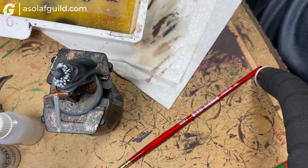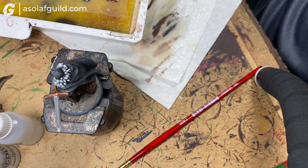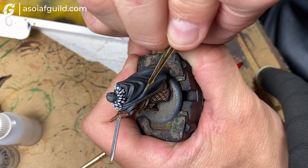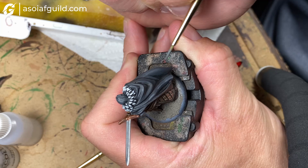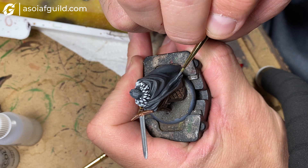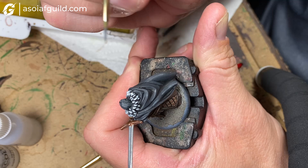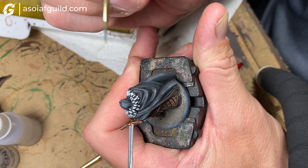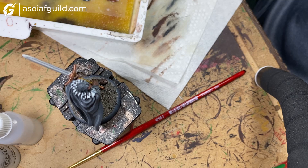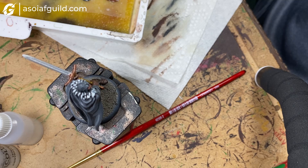For the final highlight on the cloak, we're using straight Mechanicus Gray — this is the extreme top highlight, just the very highest point. Pull a line down, skimming just the highest ridges. This is the final point of highlight before the flush shade.